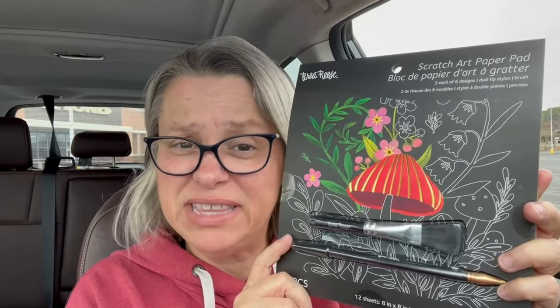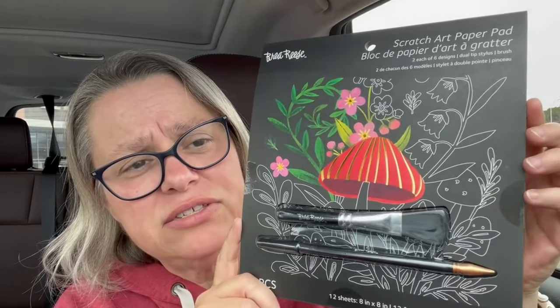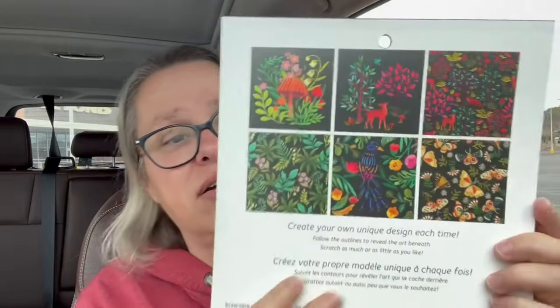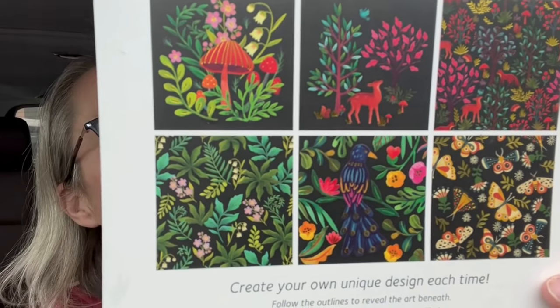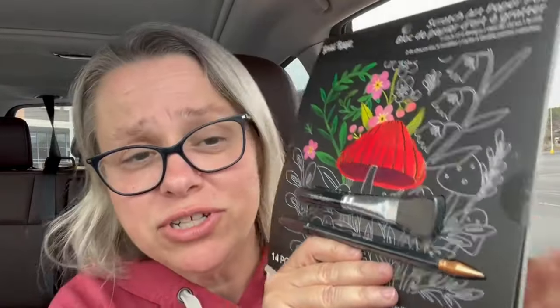So here's the thing that is not diamond painting — it's a scratch art pad. I got some scratch art for my daughter when she was young but I've never done one myself. This looks really cute, it's got this shiny bit on it, and it has two each of six different designs. Here are all six designs — I just think those are beautiful. I'm excited to see how the gold shows up. It comes with a scratcher and a little brush to wipe off your scratchy bits.